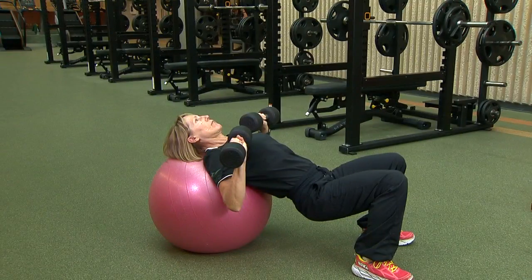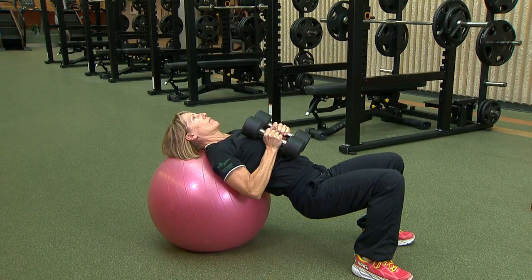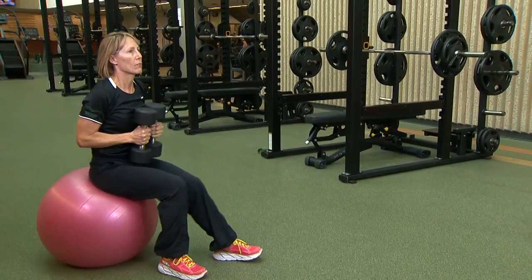Once you have finished the set, do not drop the dumbbells. Twist the dumbbells around to neutral, palms facing each other, and rest them against your chest. Roll back on the ball into a seated position, resting the dumbbells on your knees.